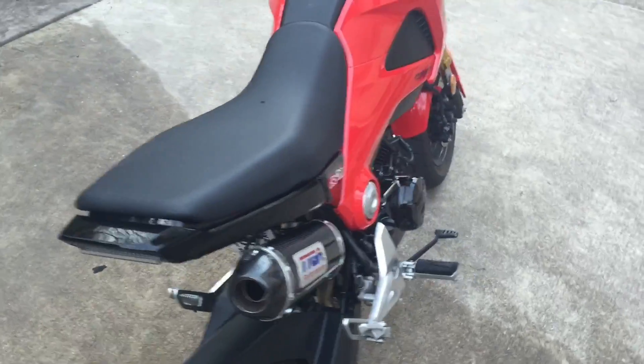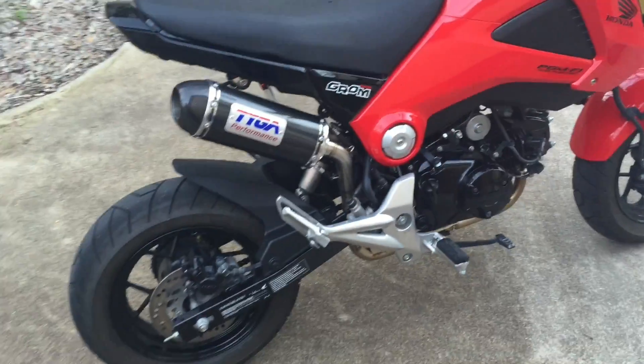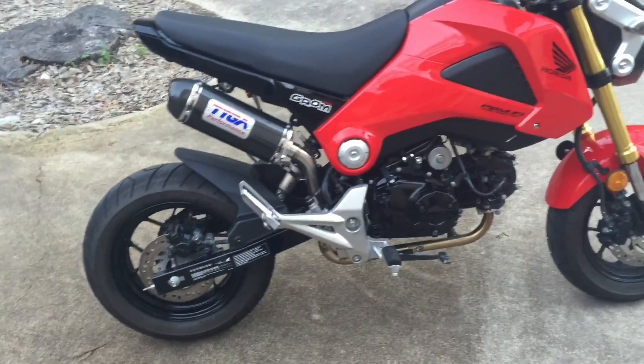Cigarette burn from some awesome human being out there. I don't take the seat off because any of you that own this bike know that the seat is super annoying to get on and off, so trust me those two modules are in there.